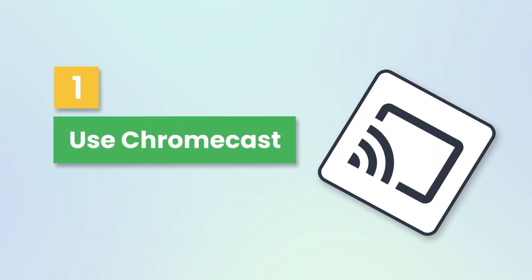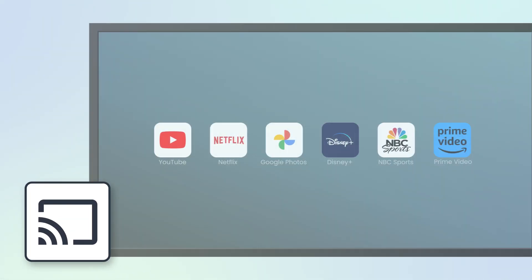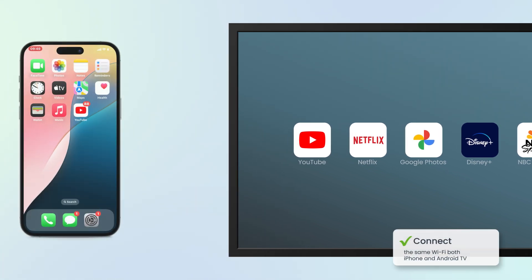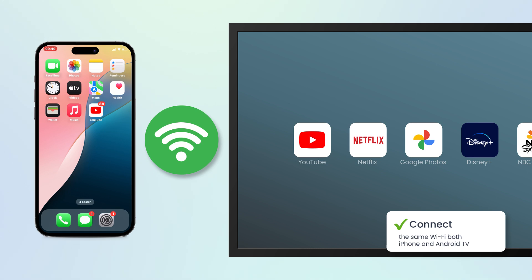First of all, you can use Chromecast for casting. This method is just for apps and TV that support Chromecast. Make sure your iPhone and Android TV are connected to the same Wi-Fi network.